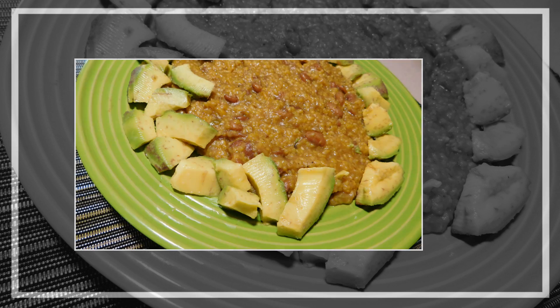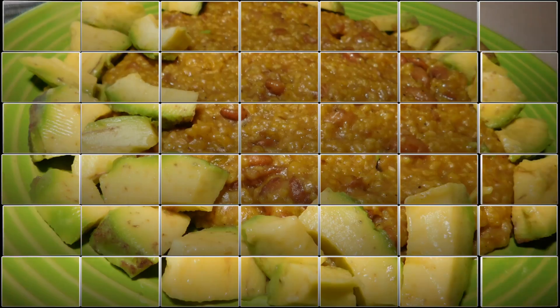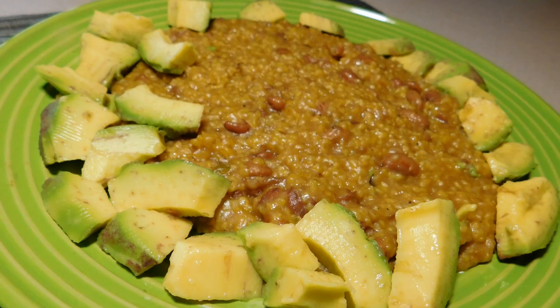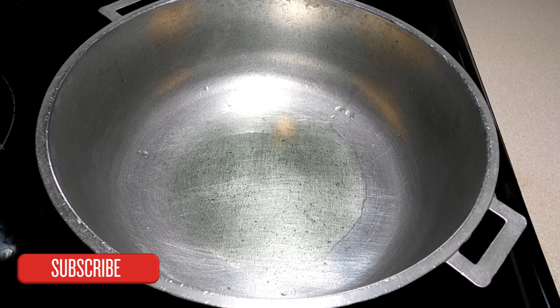Hi guys, welcome back to Ireland Vibe Cooking. Today we're making maimoller. If you're interested, keep on watching. I am going to show you guys step by step how to make your own maimoller. Let's get started.